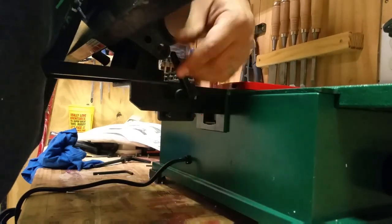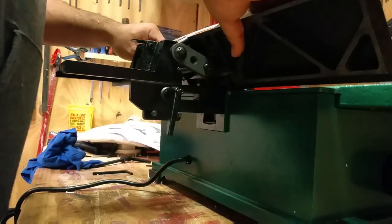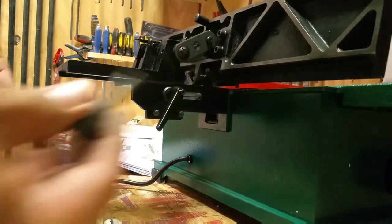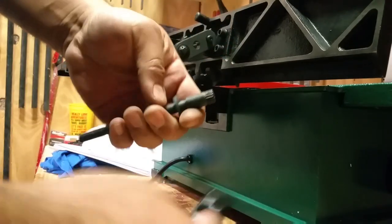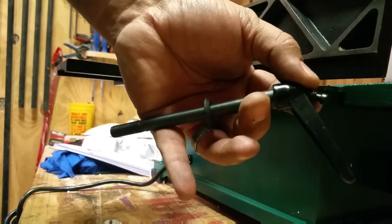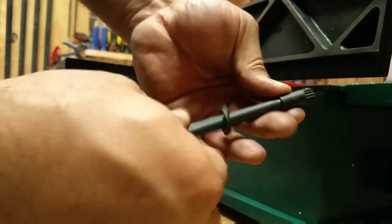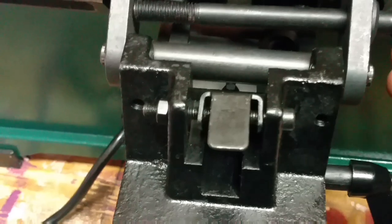Here you can see I'm sliding the fence with the bracket assembly over onto the support dovetails. Once you get to this point, you're ready to stick your fence tilting shaft in position. It also takes a washer and the handle.